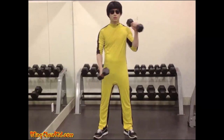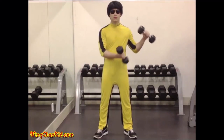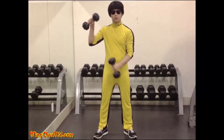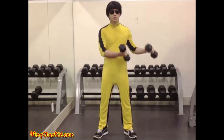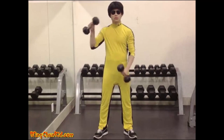When the elbow is fully bent, rotate the hand so that the palm is downward. Then, lower the dumbbell to the starting position, at the same time taking the dumbbell away from the body as far to the left as possible. The other hand should do the alternate direction.